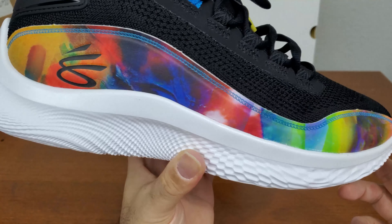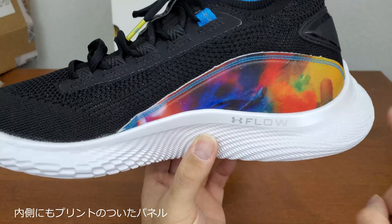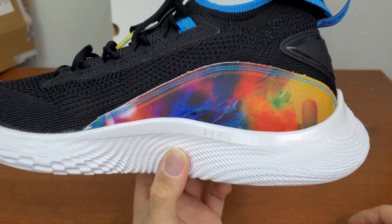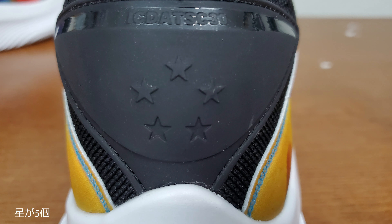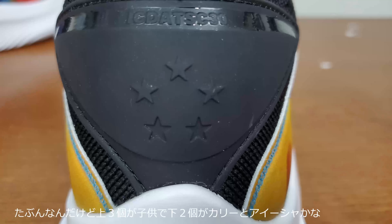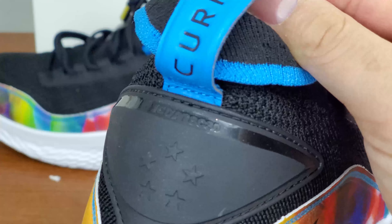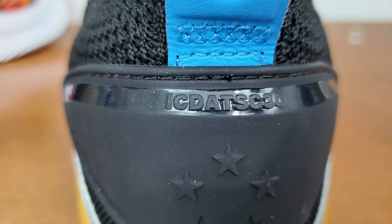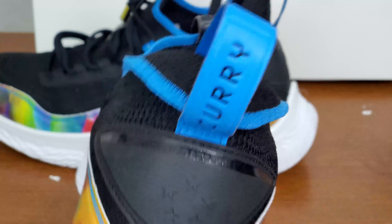I'm not sure what print this is — almost like a galaxy-ish. It looks okay. On the inner side it still has this taping or panel going on. On the heel it has five stars. I think three of them on the top represent his kids, and I think the other two are Curry and Aisha. And if you look on top of that, it says 'I can do all things.' There's also a pull tab with Curry on it.